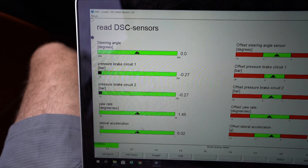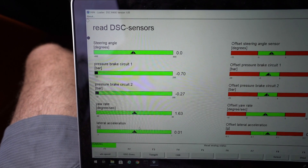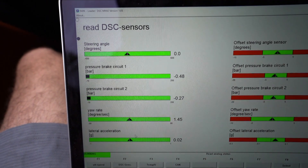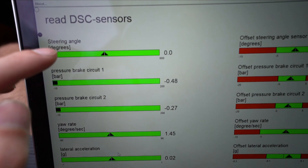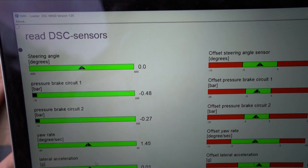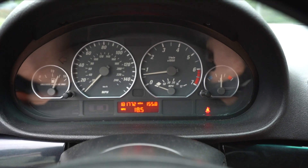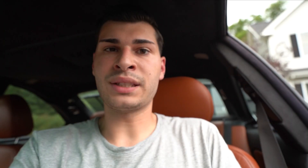The steering angle sensor is set to zero, meaning we are dead straight and the car thinks it's dead straight. Those lights were on because the car didn't think it was dead straight — we had done suspension work and the alignment was off. This is another indication that your alignment's off if the sensor is going off. I recalibrated it through INPA, and now turning on the car, the lights are no longer on — the ABS issue is fixed.